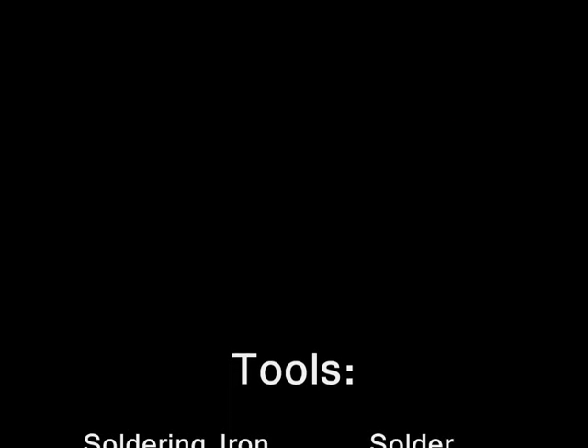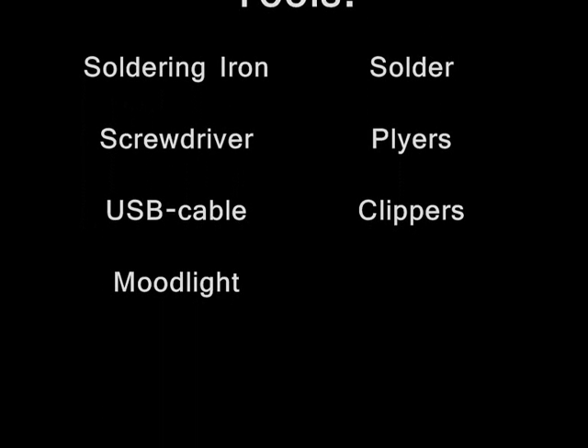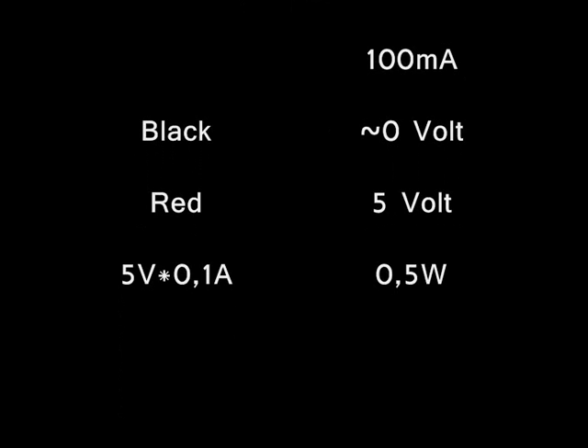For this project you'll need the following tools: soldering iron, solder, screwdriver, pliers, USB cable, clippers, and a mood light. USB port and its power: black wire 0V, red wire 5V, 100mA, so we're at 0.5W.